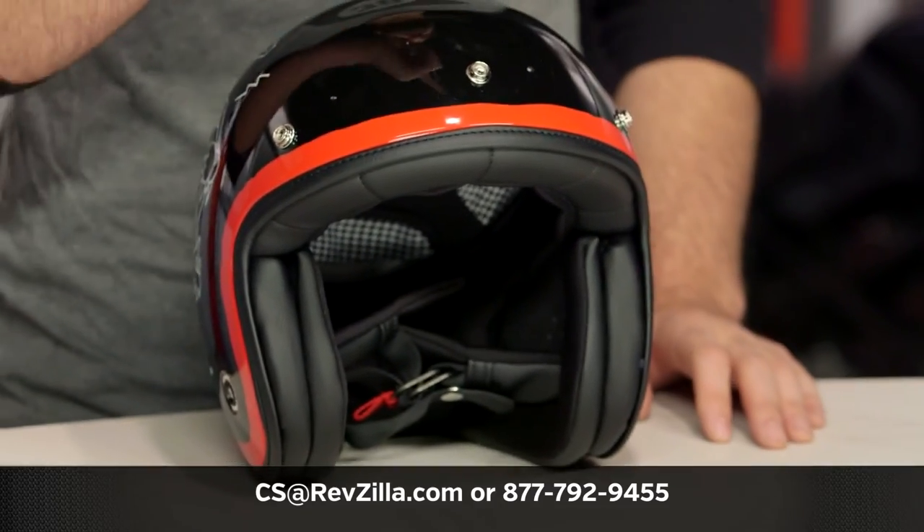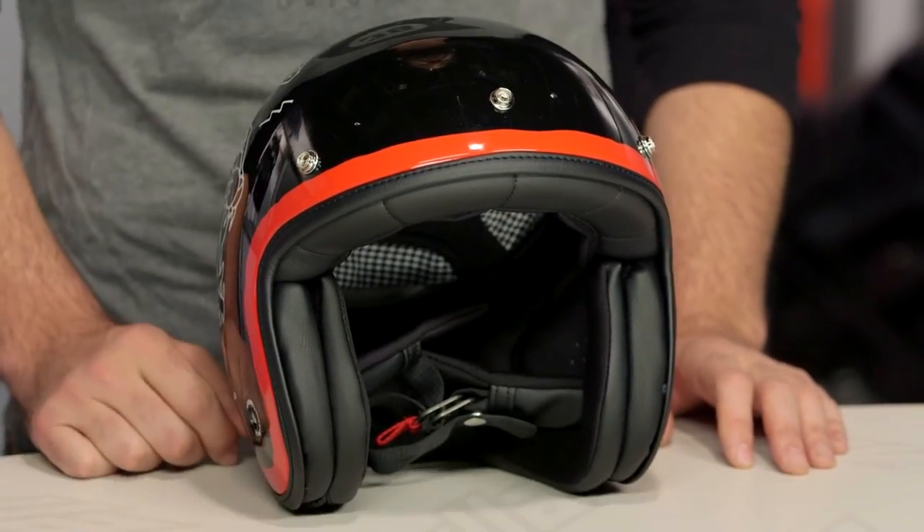If you have more questions for us, never hesitate to reach out. Give us a call at 877-792-9455, or simply send us an email at csa@revzilla.com. Thank you for joining us for this look at the Nex XG10 Drake graphic. I'm Spurge — enjoy the ride.